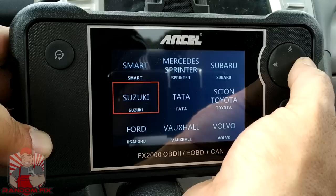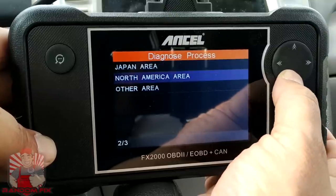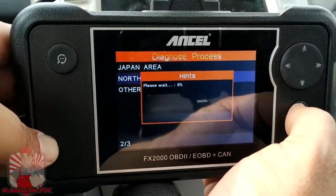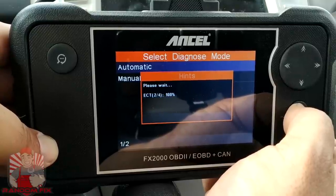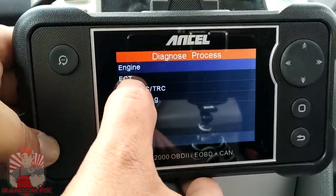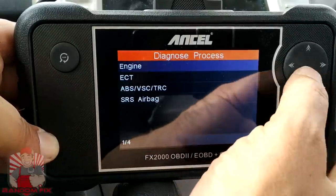We've also got VW right there. Now we're going to hit OK and choose the region where your vehicle is designed for — we're in North America. Hit Auto, and without having to type in the VIN or anything else, it's going to automatically communicate. Now I'm able to scan the engine side, the transmission or electronically controlled transmission, the ABS vehicle slip control, traction control, and the safety restraint system — or the airbag system as it's better known.